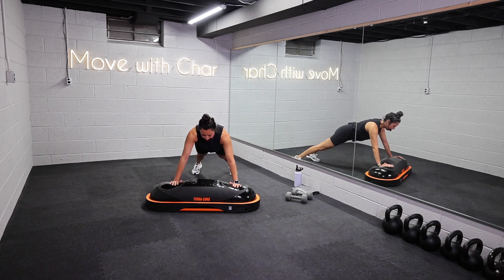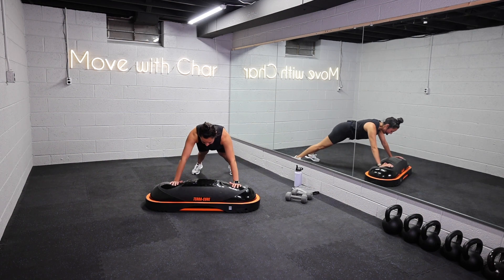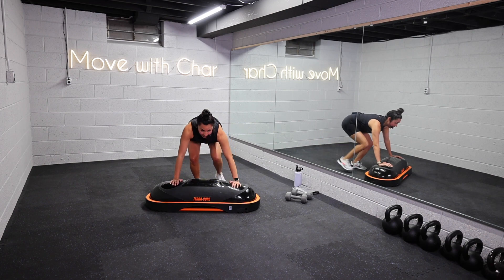Awesome job. Give me one last rep, you got it. Three, two, one, and rest. Nice job, you guys.